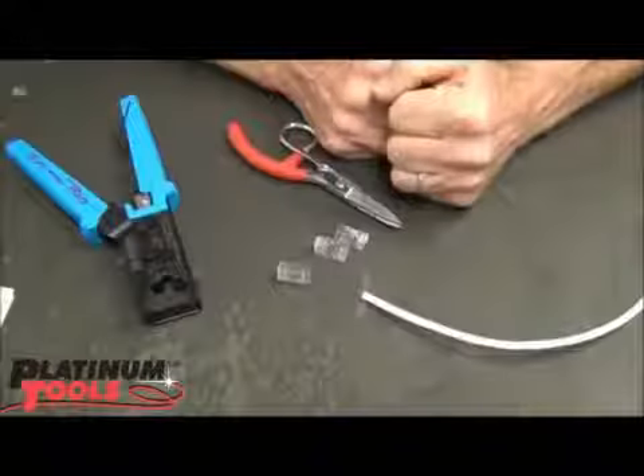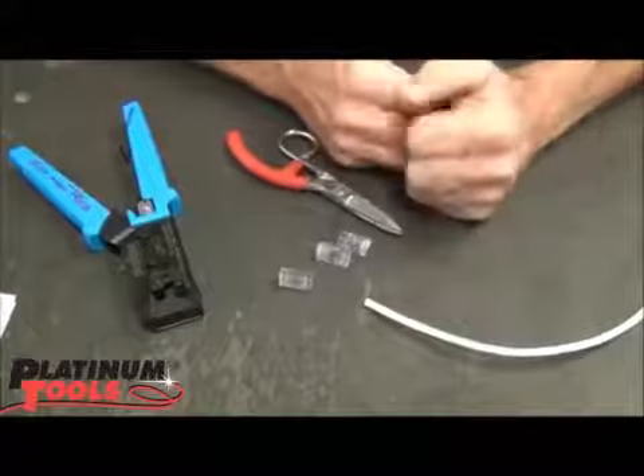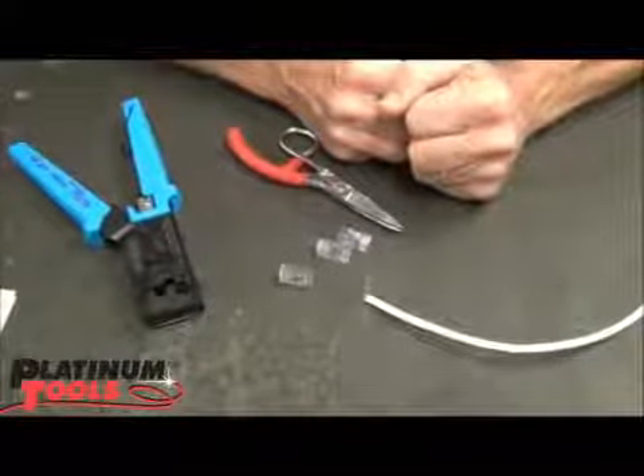It's me again, Papa John the Tool Man. I had a quick little tip here. I get calls probably every day with the question: can we put an EZ Cat 6 on a Cat 5e cable?